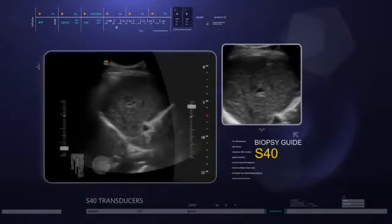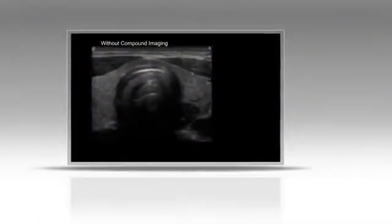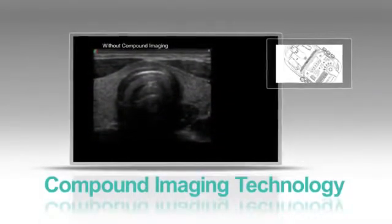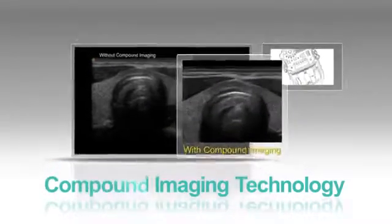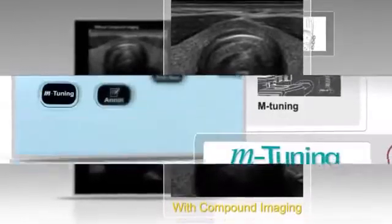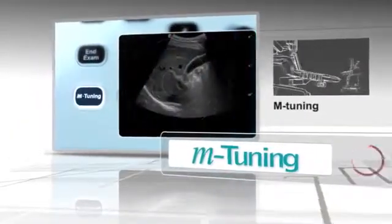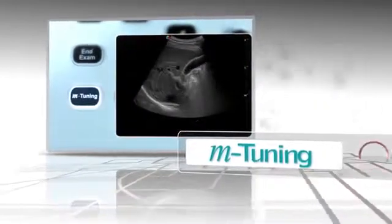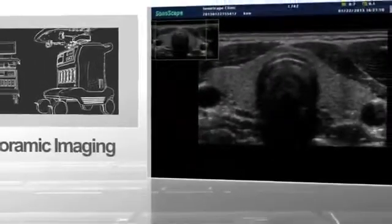A biopsy guide allows doctors to easily locate the lesion and conduct penetration during surgery. Compounding imaging technology enables the doctor to view the same topographic view of the human body from multiple directions, resulting in improved continuity of structures and reduction of speckles. M-tuning: with just one key, parameters are optimized automatically, shortening examination time and ensuring optimal results and accurate diagnosis. TDI technology can enhance the frame rate, reducing eye fatigue and guaranteeing image stability.